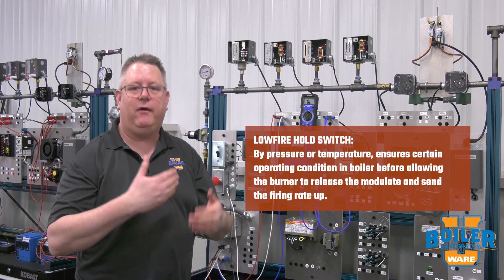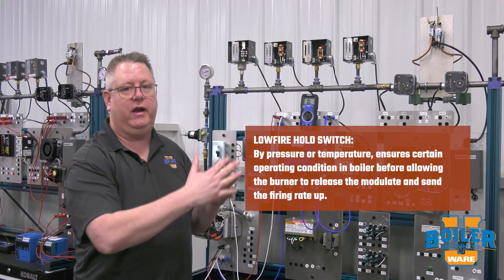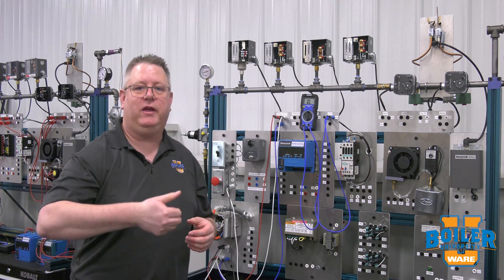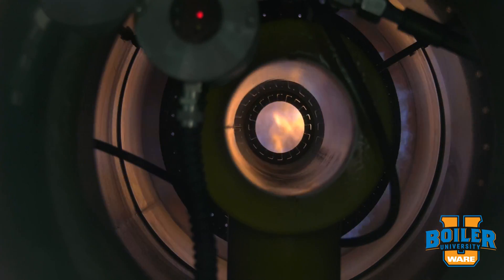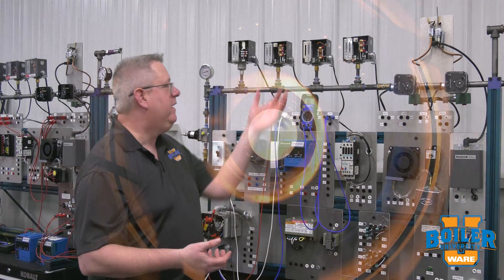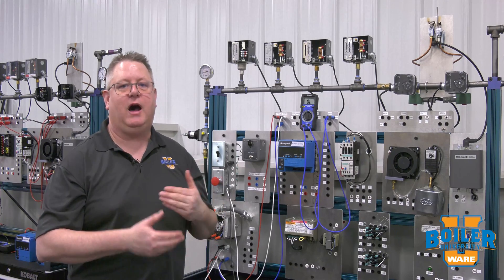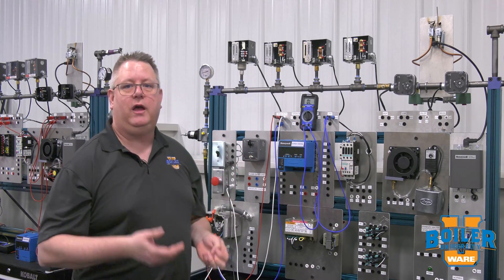The idea is to allow the firing rate to modulate and send the firing rate up. The obvious situation we would want to avoid is somebody enabling or turning the burner switch on on a cold boiler and having it go directly to high fire, thermally shocking the boiler. Now this is not the best tool for the job — the best tool to prevent that is a competent operator putting the firing rate control in manual and warming the boiler.